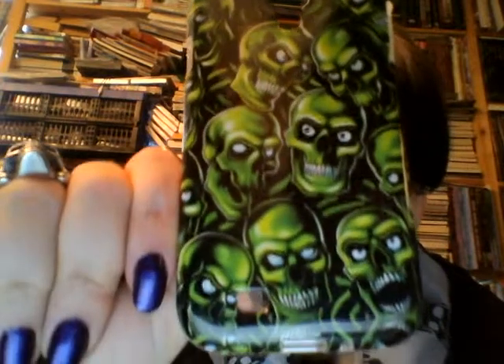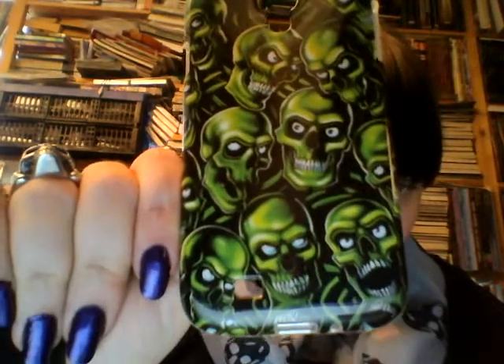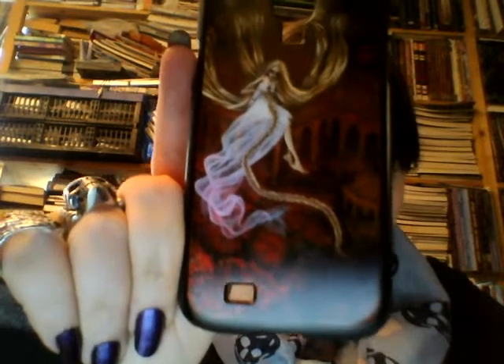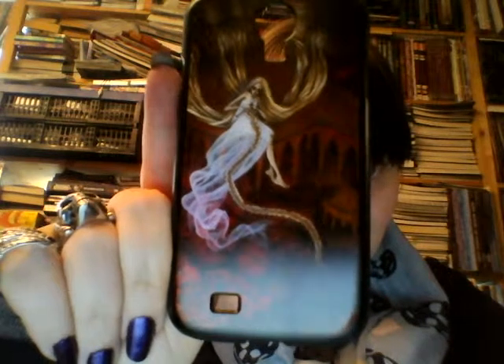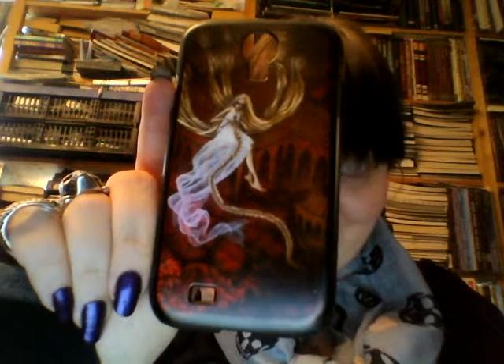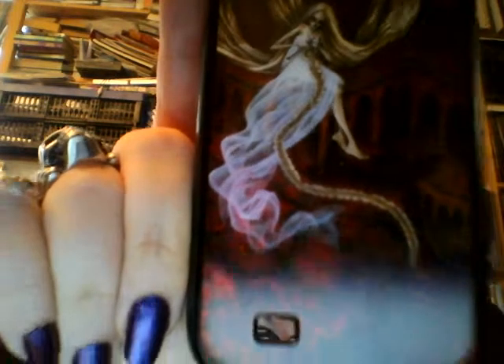This is my other rubbery case - it's just covered in lots of green skulls. I thought that was cute. And I have this one - when I saw it, I thought this one is for me. It's a fantasy image with a girl that just sits in this fantasy landscape, and she has long hair everywhere. I thought for somebody who is interested in long hair, this is perfect.